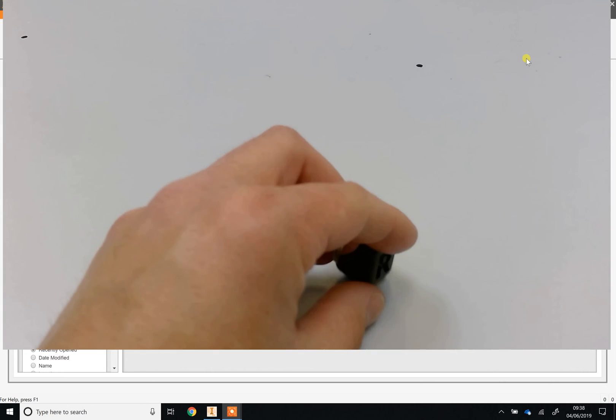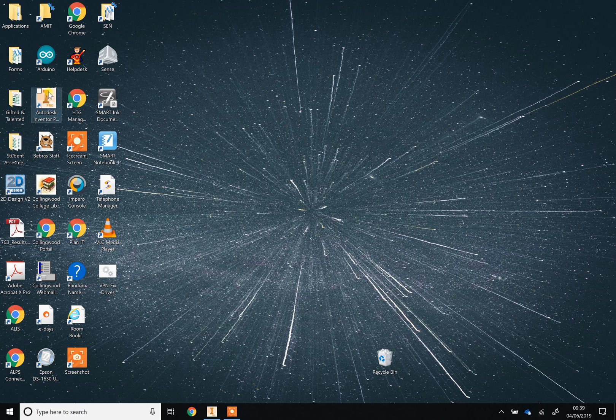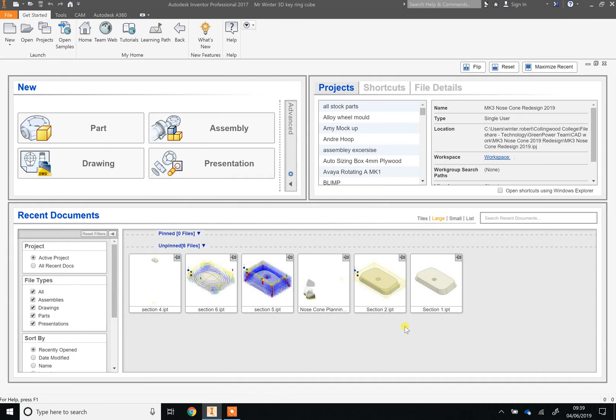I'm going to turn the webcam off now. You're going to need a program called Inventor — it's this icon on your desktop. Just double-click it once and it will load. Please don't keep clicking it because then it tries to load multiple times and crashes. Be patient — it can literally take two or three minutes to load.